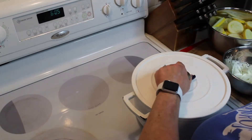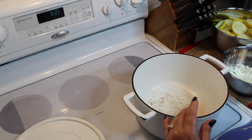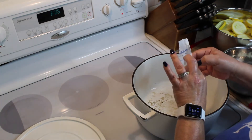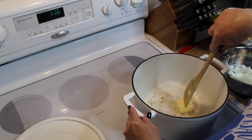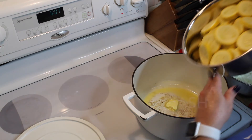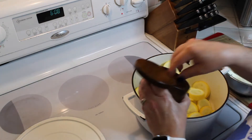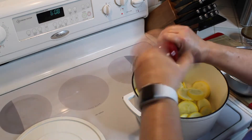First, turn the stove on medium-high to get it nice and hot. Add about two tablespoons of butter and let it melt. Then add your yellow squash first since they take longer to cook — we're going to start sautéing them and cooking them down. Go ahead and add a nice pinch or two of salt and some freshly ground black pepper.